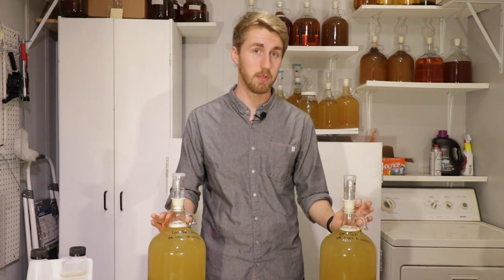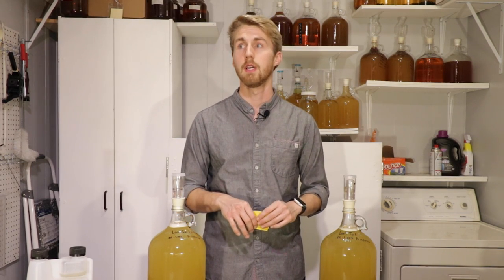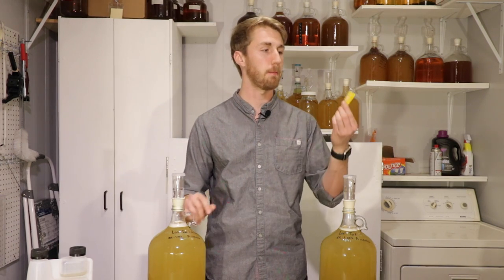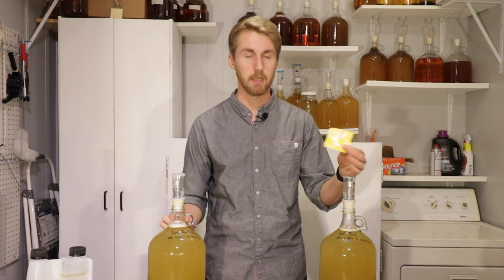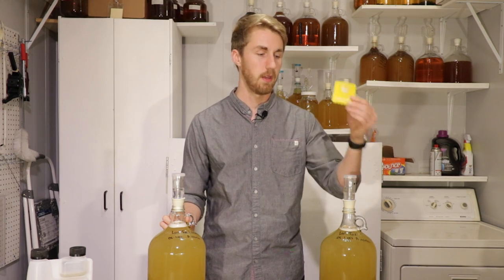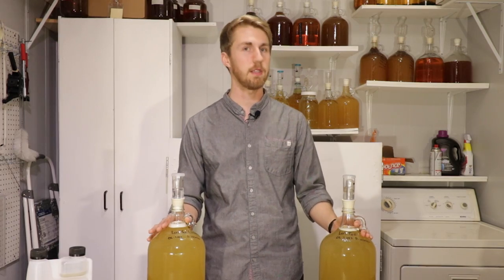It's important to note that this is not for every single yeast — some yeast might have a greater susceptibility to autolysis. The Premier Blanc specifically, from what I'm reading, does not have a direct impact from this. However, we should still see a difference. I'm excited to see what happens.